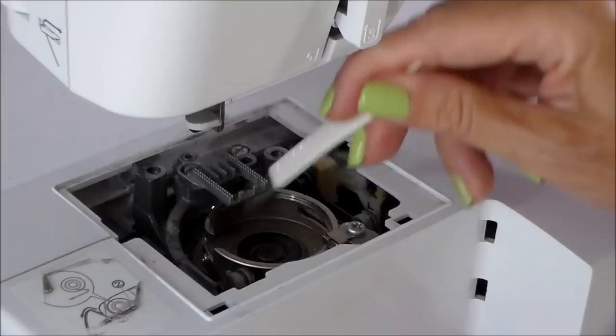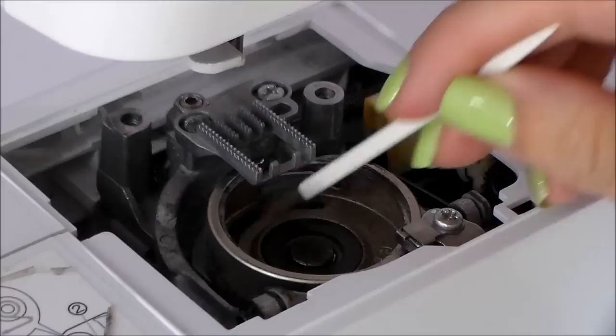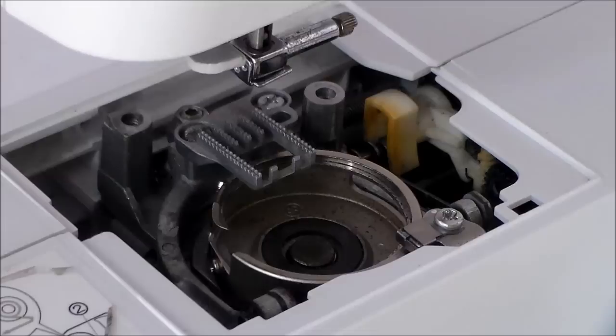Once you think you have the worst of everything out, just turn the hand wheel on the sewing machine. You'll notice the case goes round and it might just reveal a little bit that you missed. This part here goes up and down too, so just have a look and see if there are any little bits of fluff you missed earlier on. Give everything a few revolutions, and once you're happy we're good to start thinking about some oil.